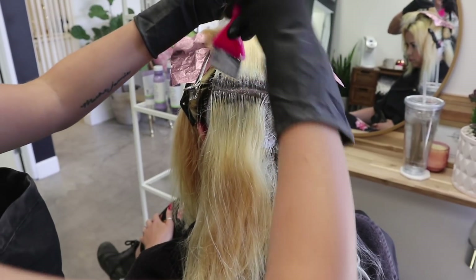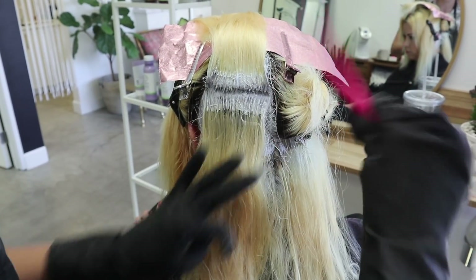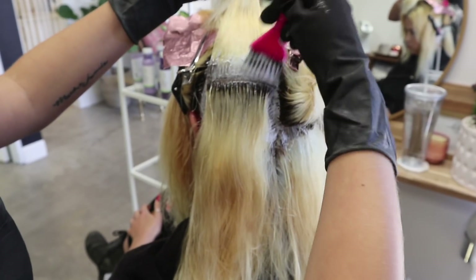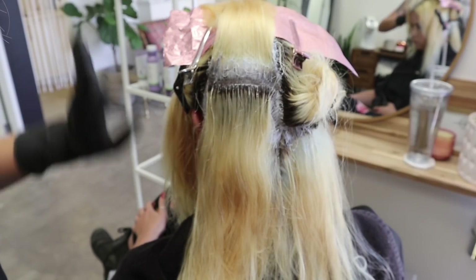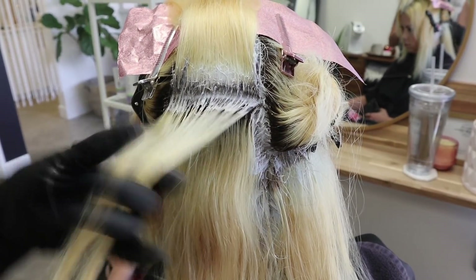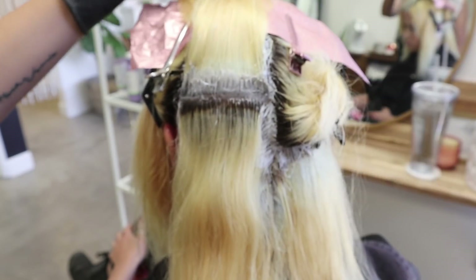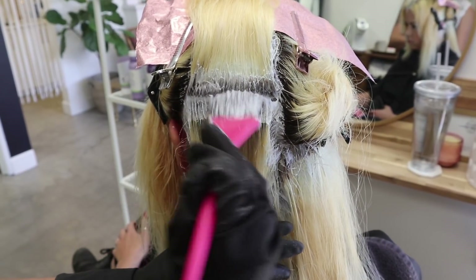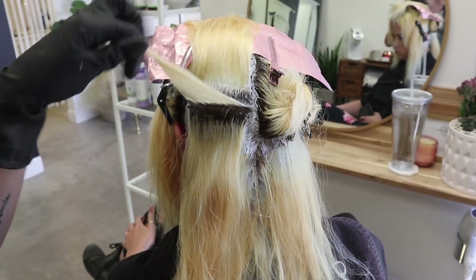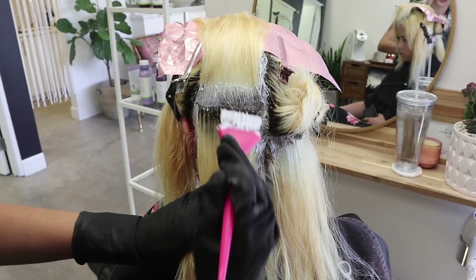I'm going into her hair quadrant by quadrant, applying her roots first and then we'll go back through and pull it in. If you're wondering why I'm not separating with cotton, it's because I'm going to pull it through anyway. I'm still keeping my sections clean as much as I can, but if I'm just going to go back and pull it through, I don't need cotton. If this were just a root retouch, I might use cotton to keep it from overlapping. On her roots we're using 25 volume with Olaplex.